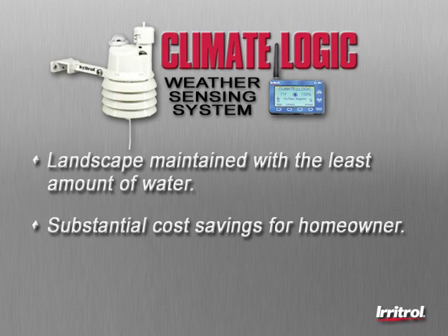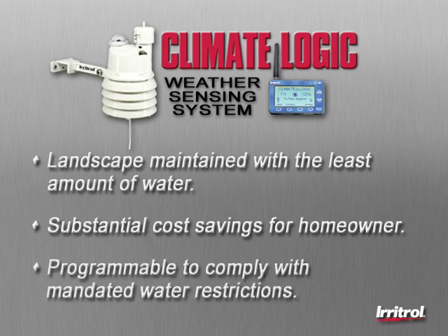And with the increasing cost of water, that can also mean substantial savings for your customer, especially in locations that structure costs based on usage. Also, this smart irrigation system is programmable to comply with mandated water restrictions, helping to avoid potential fines or penalties.